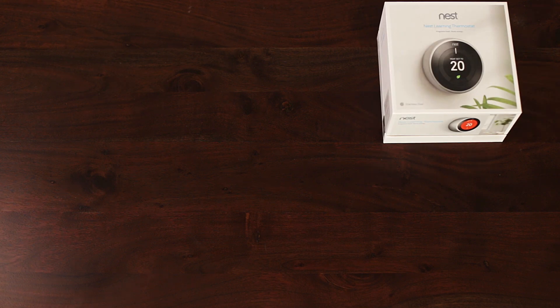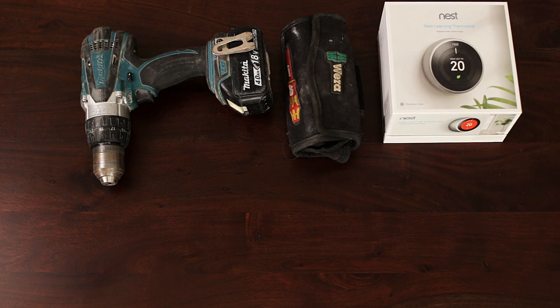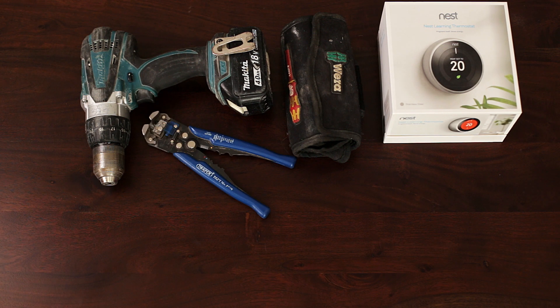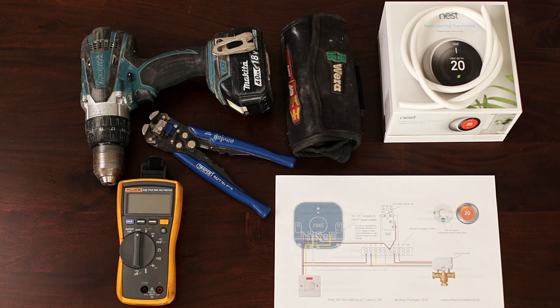For a video on installation of Nest on an S-plan, click the link shown or find it in the description. Before we start, let's make sure we have all required tools and materials: Nest thermostat, set of screwdrivers, cordless drill, wire cutters and wire strippers, multimeter, multi-core flexible wire, and schematics for Nest Y-plan — you'll find links to the schematics in the description below.